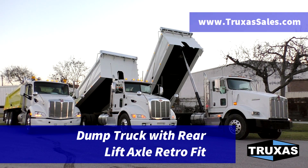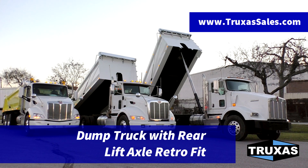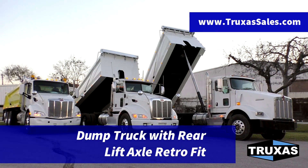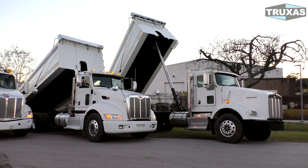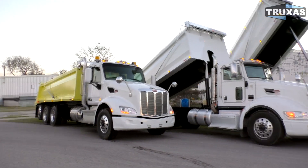Hi, this is Shea with Trucks to Sales, here today looking at a few SuperTag dump trucks that we have available. I'm just going to do a quick walk around, talk about some of the differences between this and a regular Super 10, as well as some of the weight carrying capacities here. We got ourselves a T-800, a 386, and a 579.